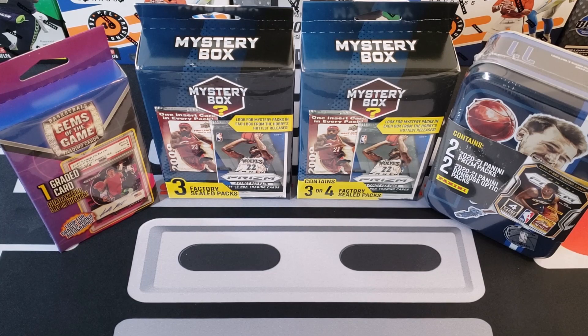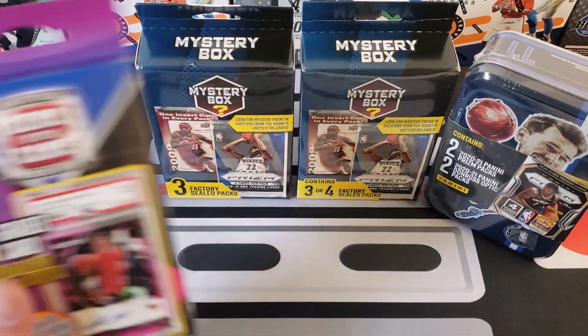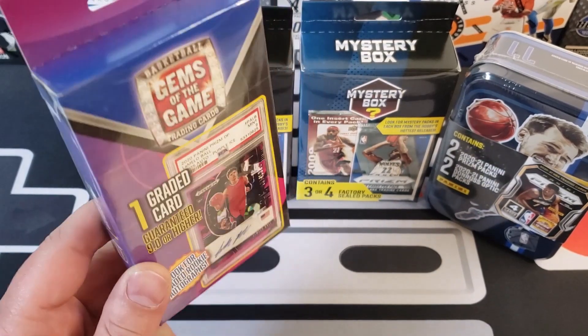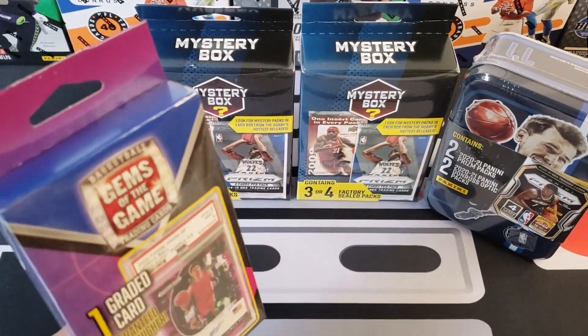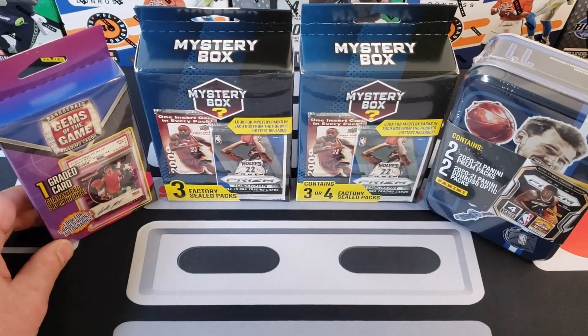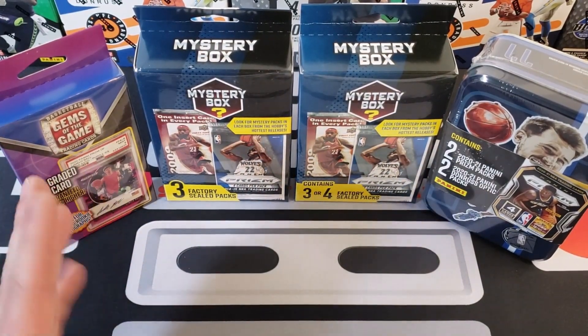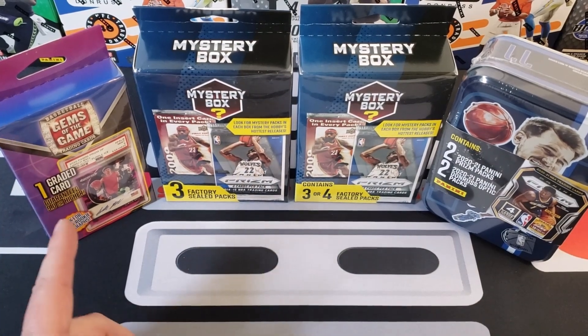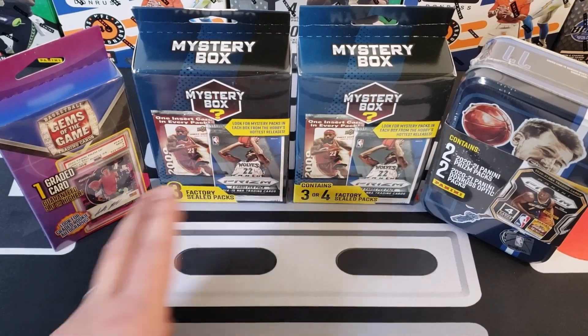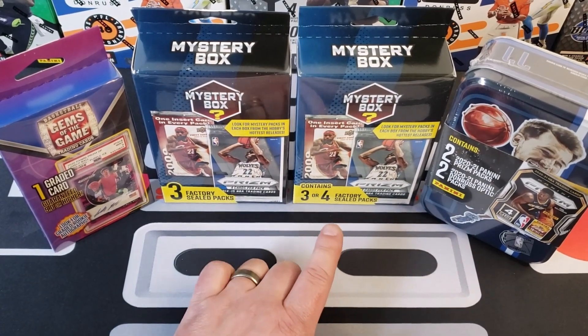Today we wanted to rip some cards and we decided we're going to do our NBA mystery boxes — these are the last one of each that we have. We got these Gems of the Game, it's just like a mystery graded card. We got these a while ago, I think at the beginning of the year, from Walmart. I believe this was $19.98. We've opened one of those before and you never know how those are going to turn out — we've done some football ones too.